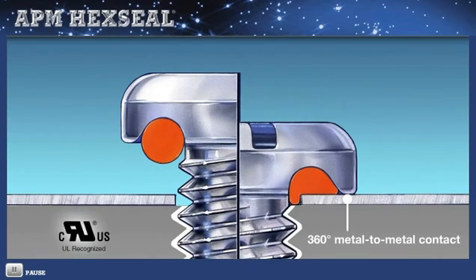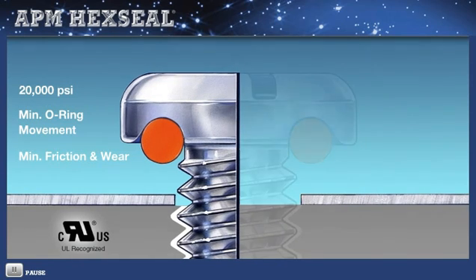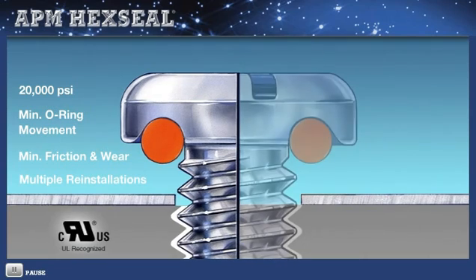This relationship results in a pressure sealing rating of up to 20,000 PSI, and because of minimum O-ring movement within the channel and shank, there's minimum friction and wear, so the O-ring will not easily degrade or tear, making multiple reinstallations possible.